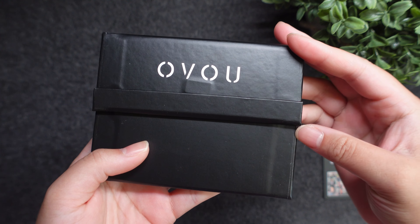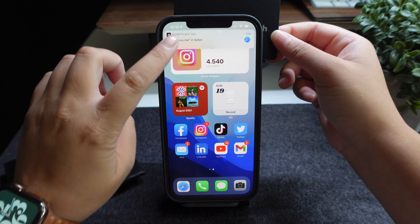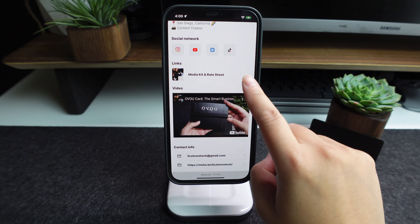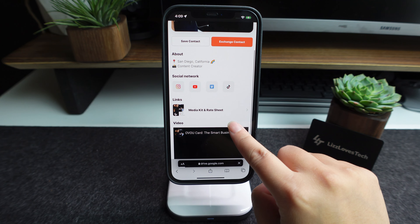First I'll start out with the OVU card. If you haven't already checked out my full review and unboxing of the OVU card, I'll link it in the description and up above on this video. With the OVU card I really liked how easy the setup process was — there was no app needed and it was extremely user friendly. I was also able to embed a video into my actual profile and link a specific link without having to pay any extra money for a subscription.